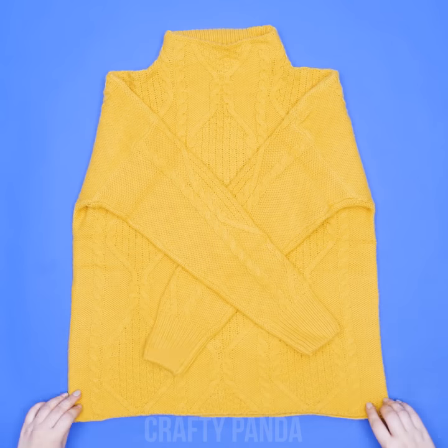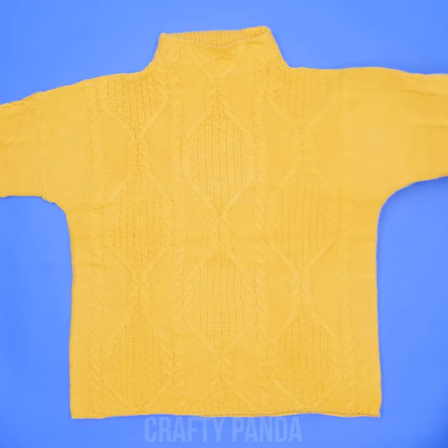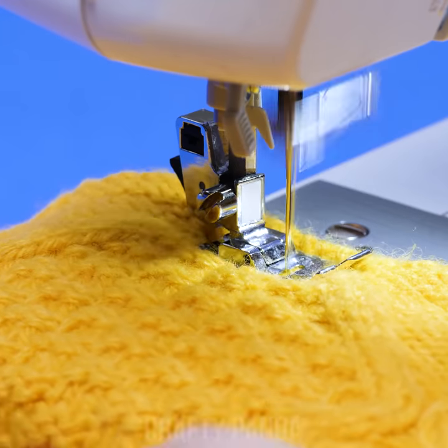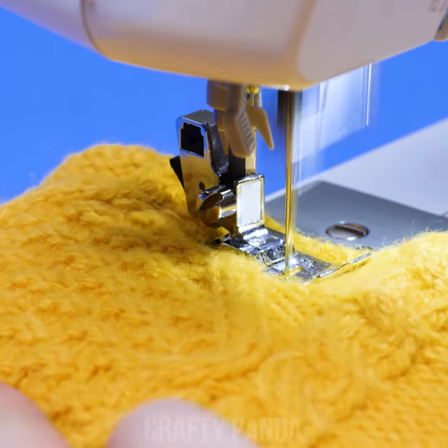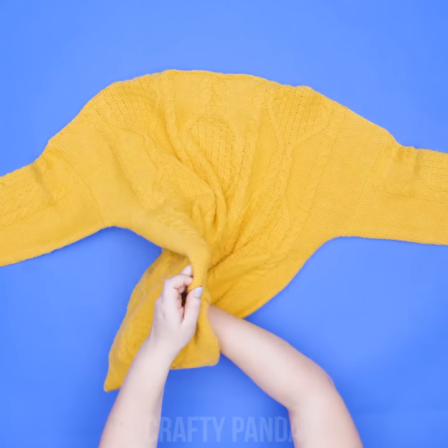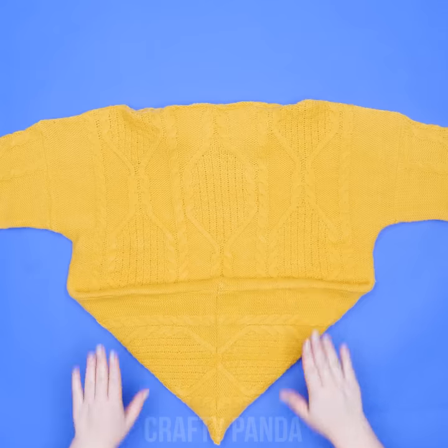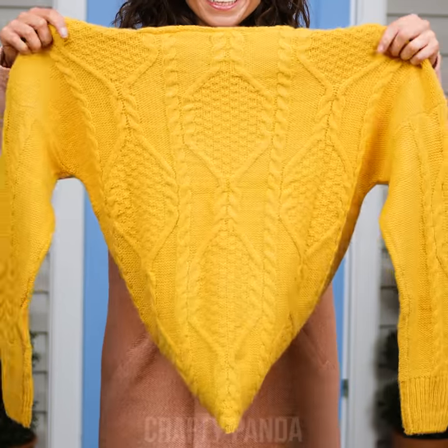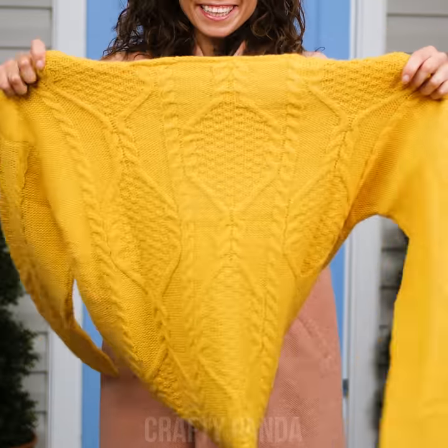It doesn't seem to bother this girl too much, cause she's just got that DIY spark in her eyes! Let's upgrade that stretch sweater! Firstly, sew through the neckline. Fold the bottom, sew it, and that is all, folks! Now, instead of an oversized sweater, you've got a lovely winter hoodie scarf!